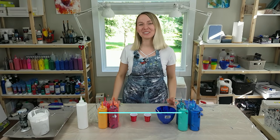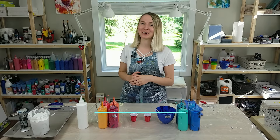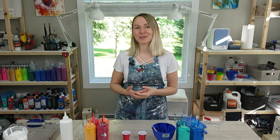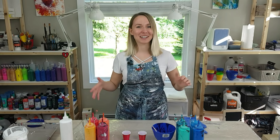Hello my creative friends! Olga from SmartArt Materials here, and as you might have noticed I have some changes happening in my studio. Me and my husband Alex have rearranged everything around, so now I'm very excited to present videos in new, better formats so you can see everything that's happening with my paints and my pours even better.